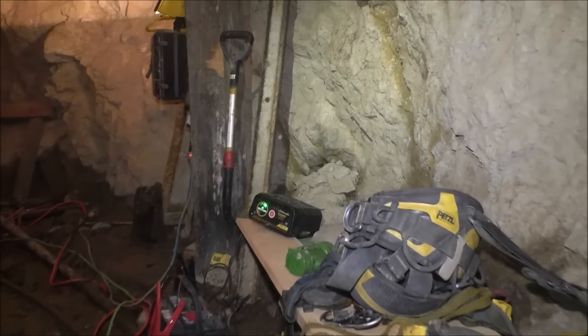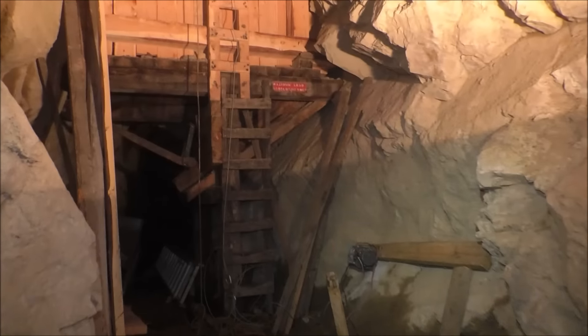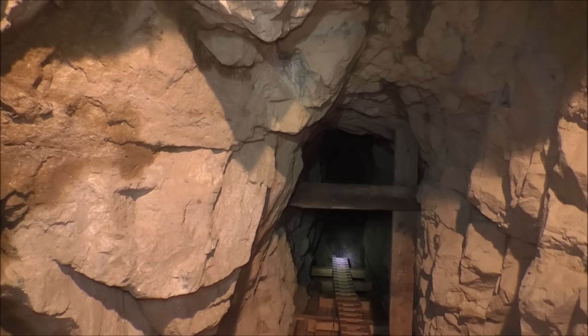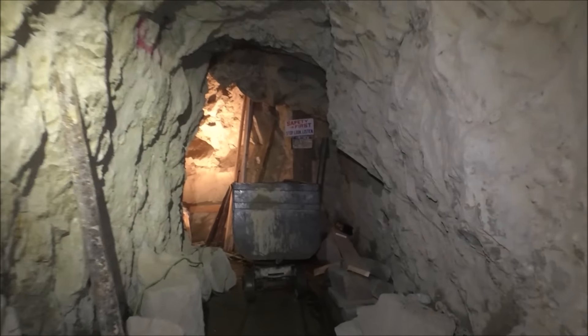So we had ourselves a pretty good day. Time to hang up the climbing gear and we'll show you what we've got done. We are at the third ladder up, so we're almost at the 60-foot level.